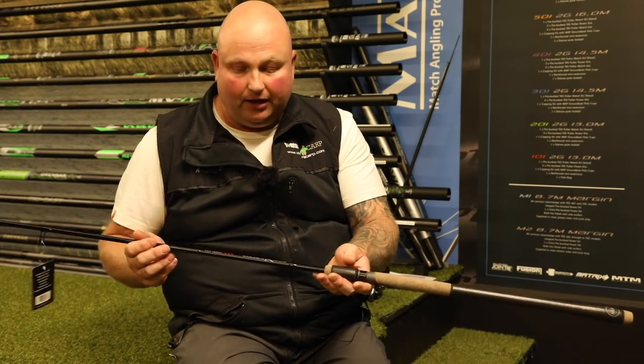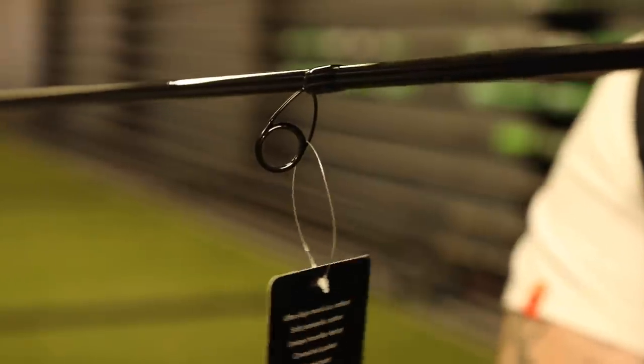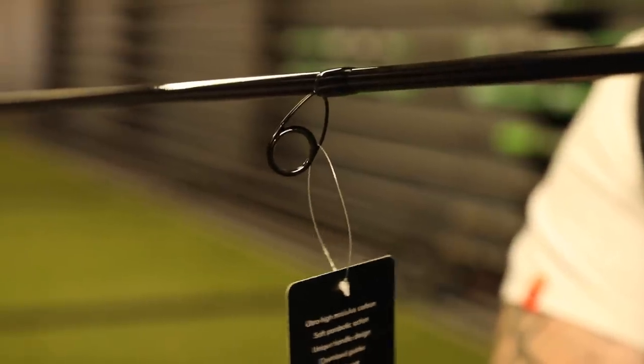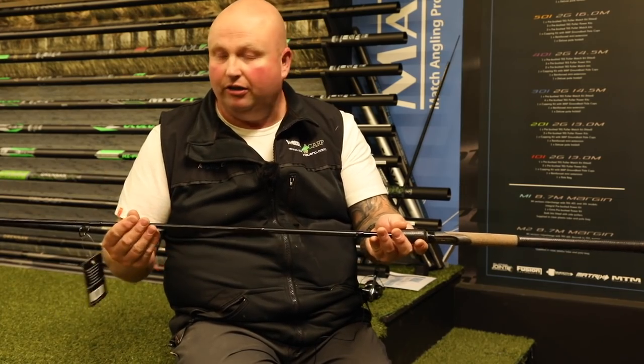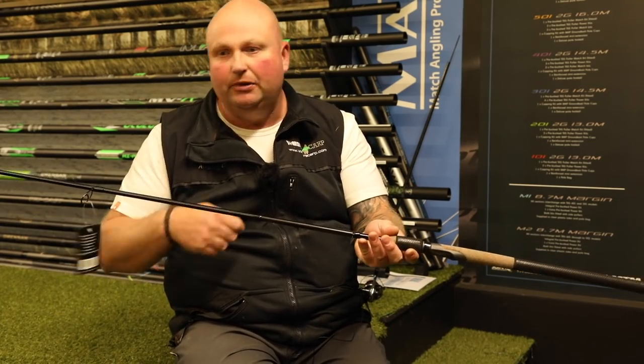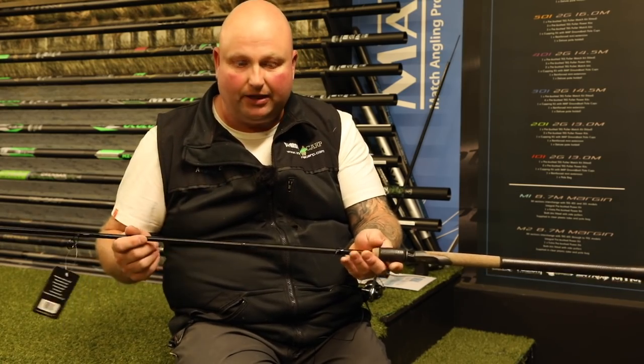This is 11 foot and it's got lined rings all the way through and beautiful nice standoff big guides, which I like on rods. I don't like them when they're too close to the rod — I think your line sticks to them and I don't think that is good for when you're casting distances as well.